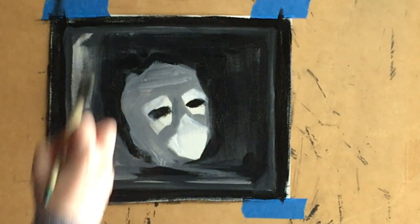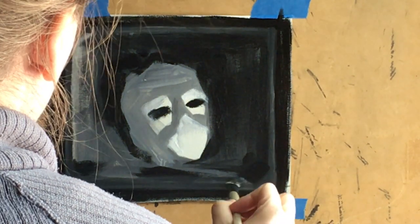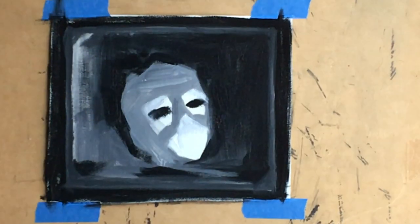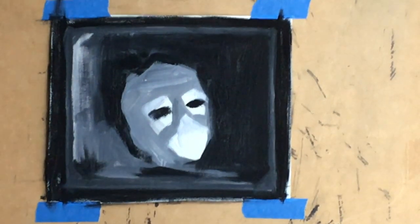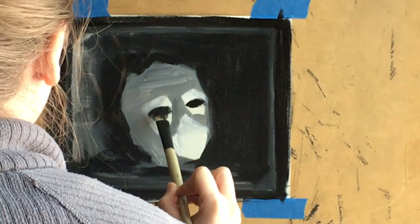The scrap of canvas I had wasn't cut square, so when I drew in the box I didn't take it right to the edges. I ended up painting the area around the box black so I didn't have that distracting white edge around the whole piece. For the actual painting, though, the box will go right to the edge of the canvas.